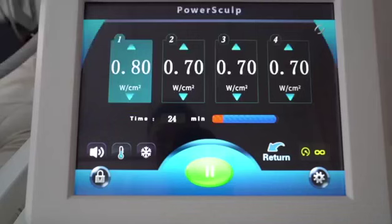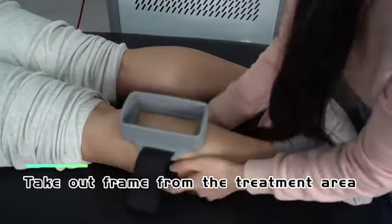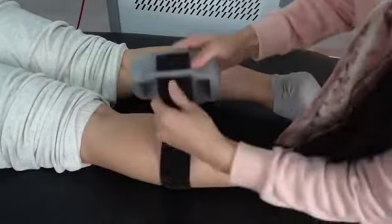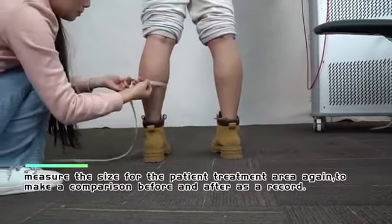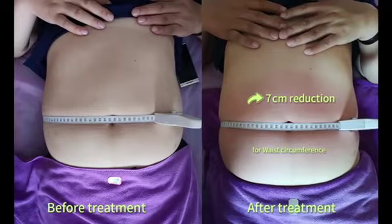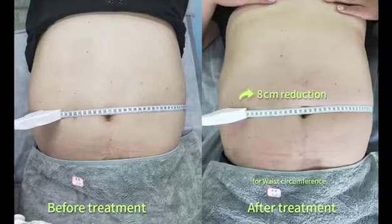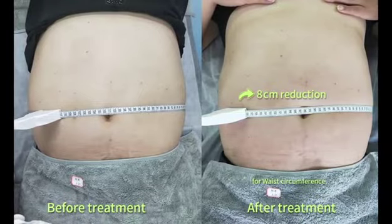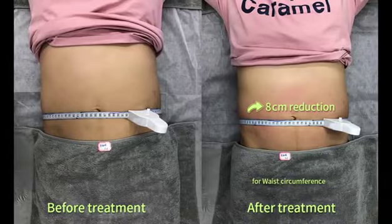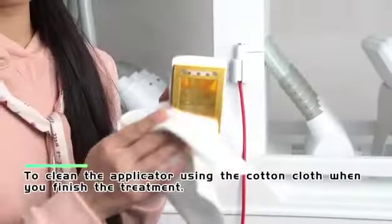When you finish the treatment, take out the handle and remove the frame from the treatment area. Measure the patient's treatment area again for a before-and-after comparison record, and take before-and-after pictures. To turn off PowerSculp, push down the air switch and unplug the power line. Clean the applicator using a cotton cloth.